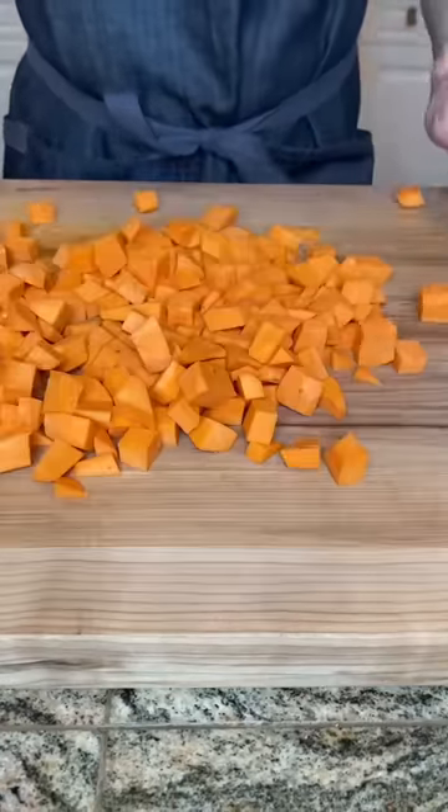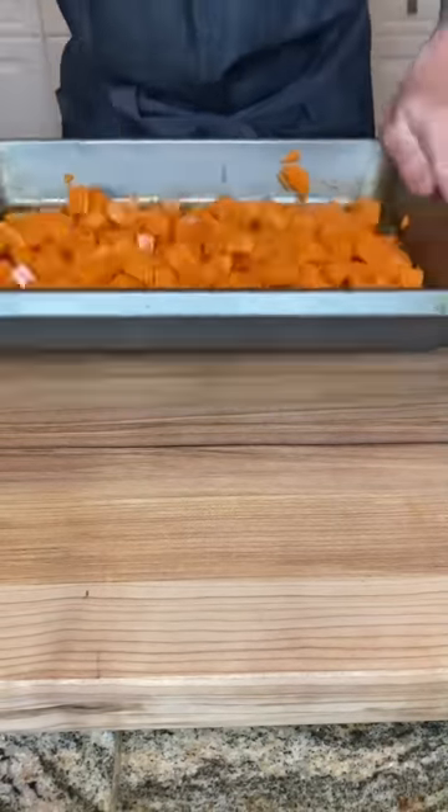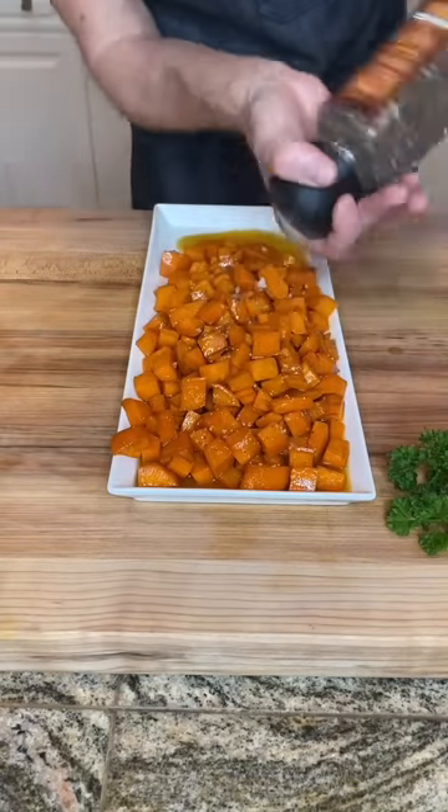Now this dish needs a side, right? I'm throwing together glazed sweet potatoes, and this sauce I'm drizzling includes maple syrup, brown sugar, and butter. Bake at 350 degrees for 30 minutes until tender, and finish with salt and pepper.